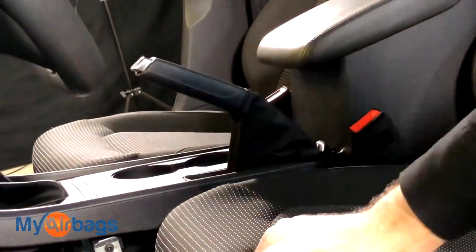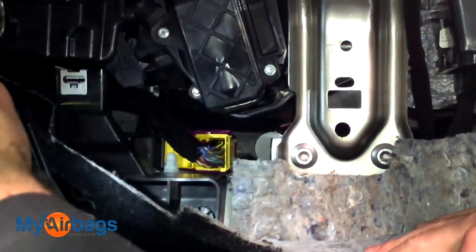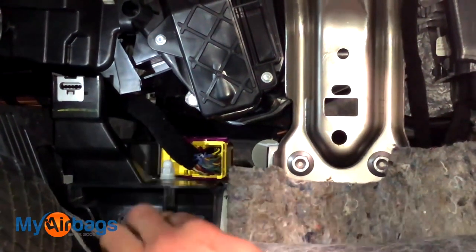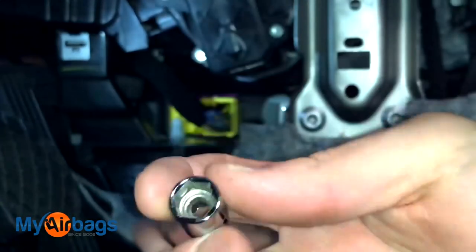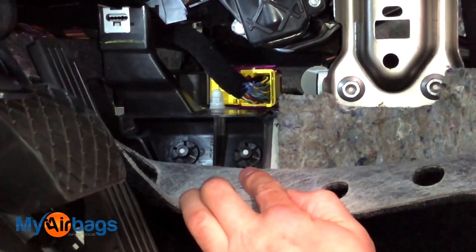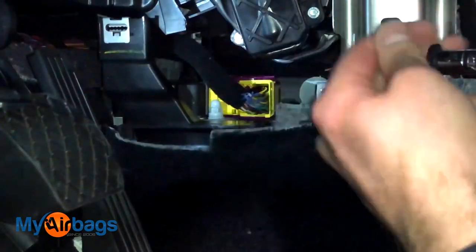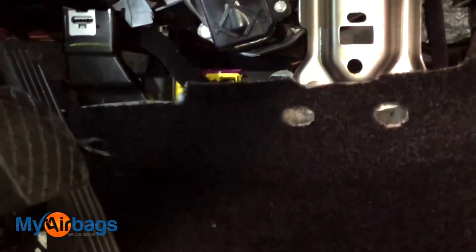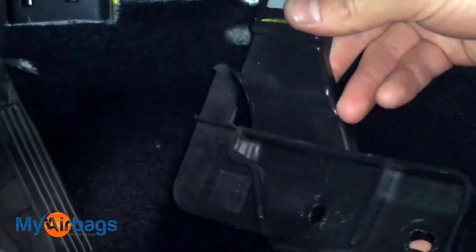Now if you go back to the position where we had that bolt, you're going to be able to start seeing the module. It's still kind of hard to see. We're going to go ahead and remove this little black panel — you have some little plastic bolts here. I'm going to use a 10 millimeter socket to go ahead and remove those two bolts right there. They actually look more like plastic nuts. A 10 millimeter socket gets the job done. Going back to here, this is going to come right out — put it aside.